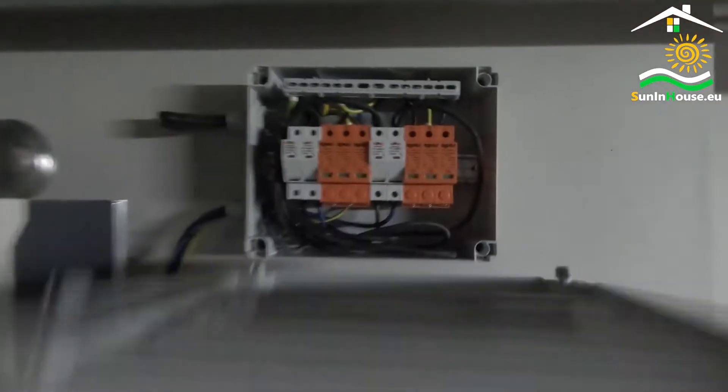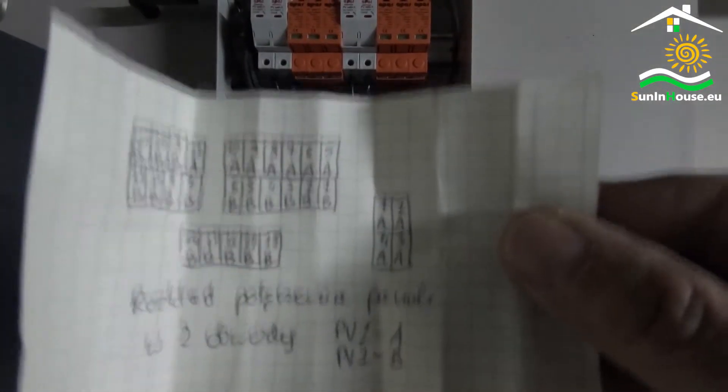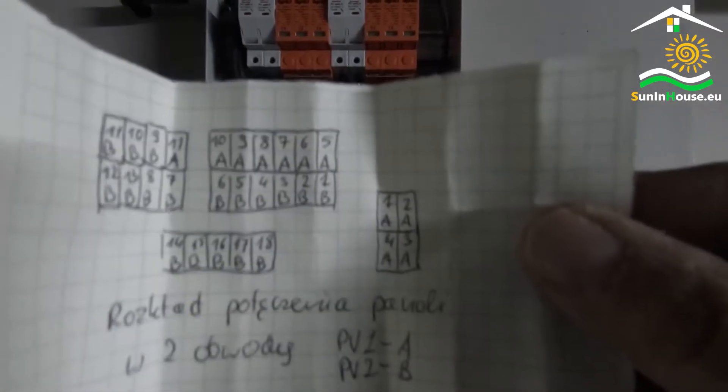There is a sheet hidden in the switchgear that shows the sequence of the panels in the circuits. After years of service, it may turn out to be very useful.